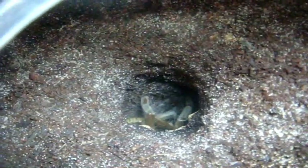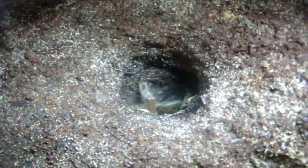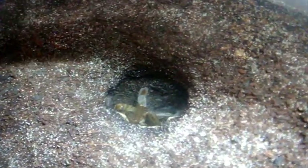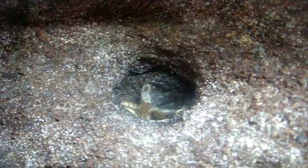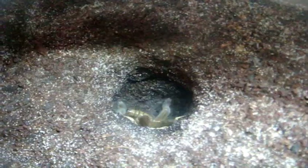This one here is Hysterocrates gigas, the Cameroon red baboon. There we go — sweet. Looking for a mature male if anyone has one — I would like to breed with this girl.